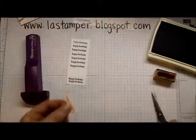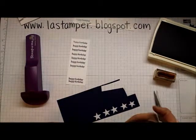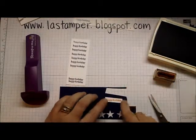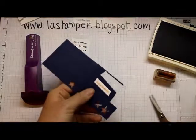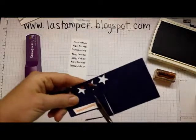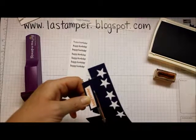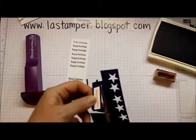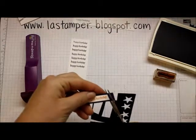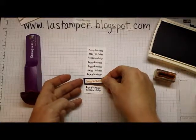We're going to mat this on a piece of Night of Navy cardstock, then cut it out again. It doesn't have to be perfect — for this one I want it to not be perfect. So we have it cut out like that, and it's going to get stuck right there.